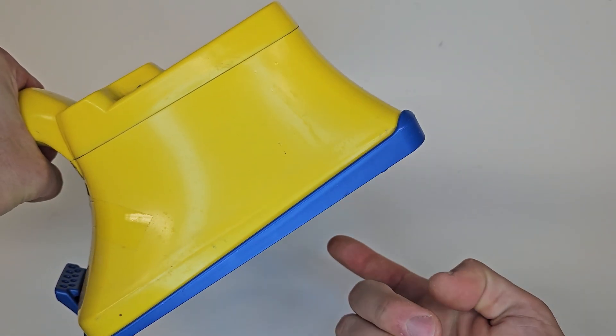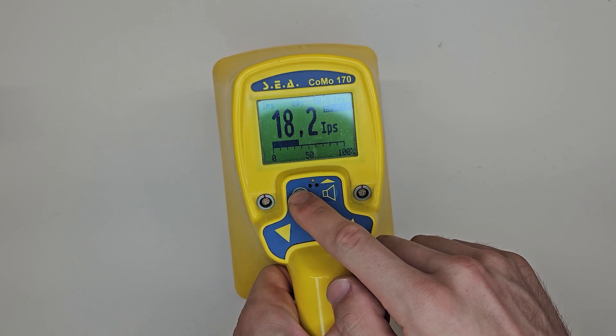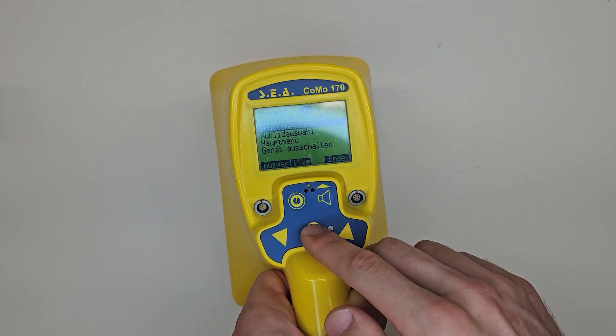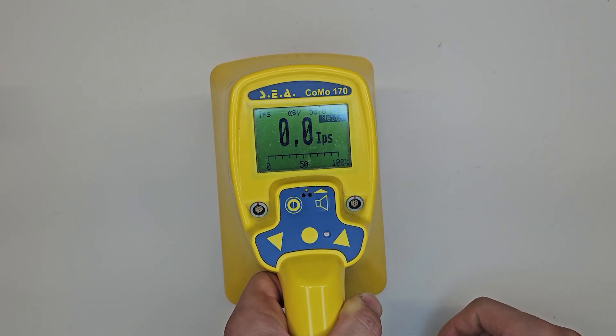It also measures contamination at the bottom using a plastic scintillator. So depending on the value shown on the monitor, I have to measure from the bottom or at the front. The IPS or CPS — counts per second, impulses per second — are measured at the bottom.